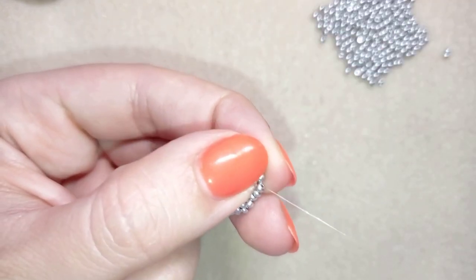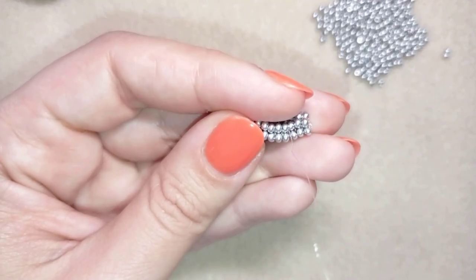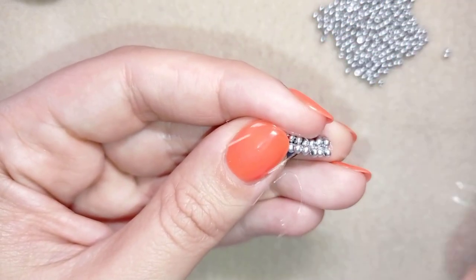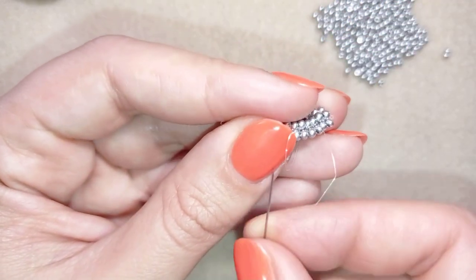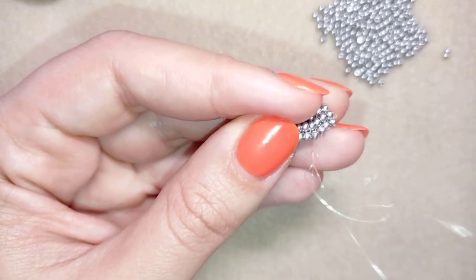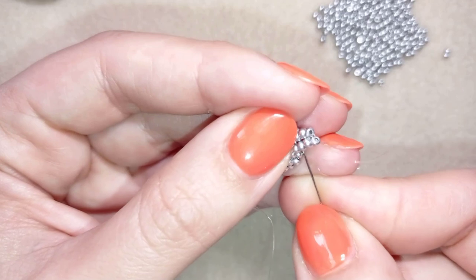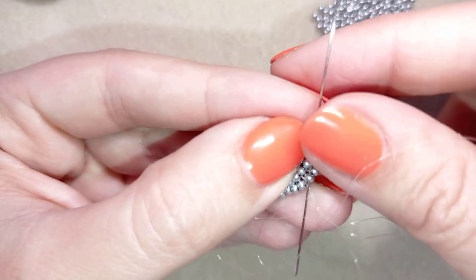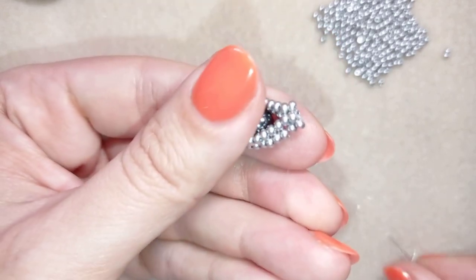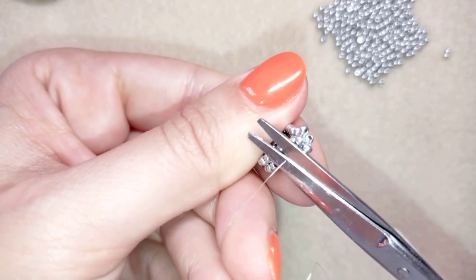Then you can go in this direction and find a place to make a knot — I'm making a knot here by making a loop, going once, then a second time through this loop, and pulling. Then I go through the following seed bead. You could repeat making a knot several times, but when you're ready with the last knot, go through the following seed bead and cut your thread.